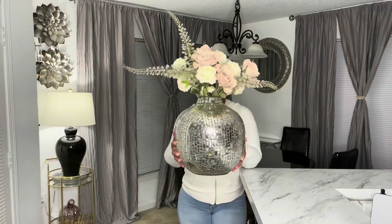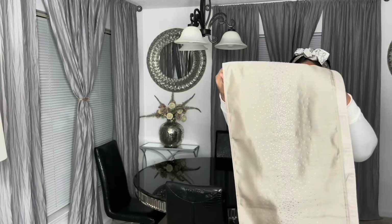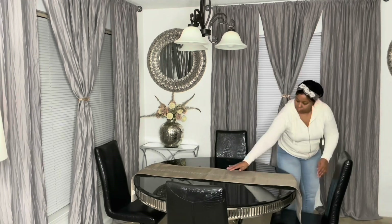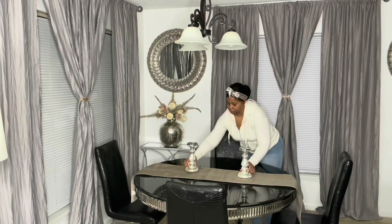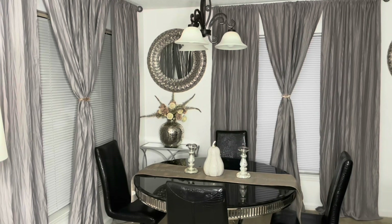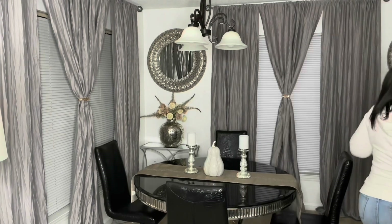For my dining area I didn't really make any major changes. The only thing I did was change out the florals in my vases, swap out the colors, add a table runner in one of the colors I'm doing for this season, add two candle holders, and add a pumpkin. That was just about it — didn't do any major changes to the dining room, just added a touch of the colors I was doing.